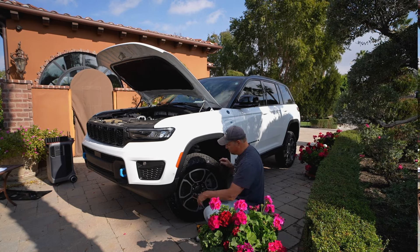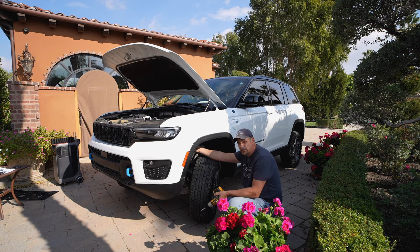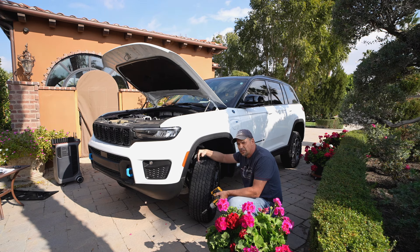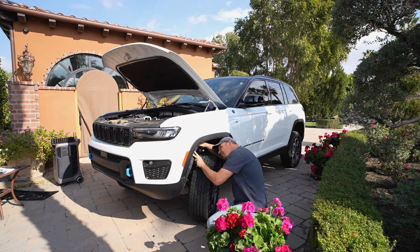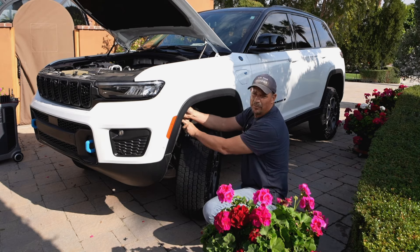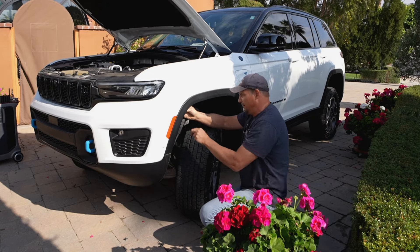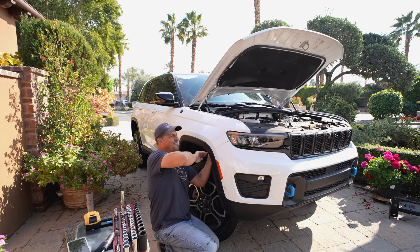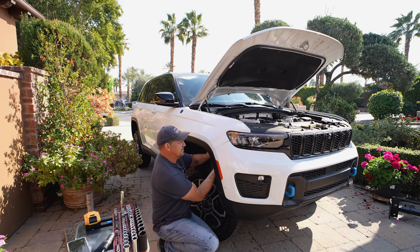Once you get the five screws out on this side, you have to do it on the other side as well. You can see I turn the tire — the bottom screws are easier to get when the tire's out and the top three screws are easier to get when the tire's in. Now inside here, underneath the inner fender well, there's a 10 millimeter bolt right up here that hooks the top of the fascia to the fender, so we've got to get that out.